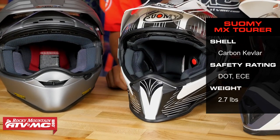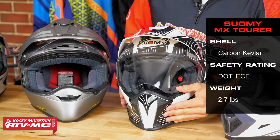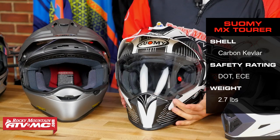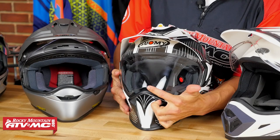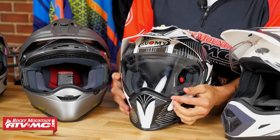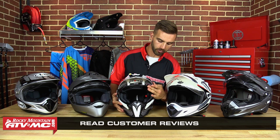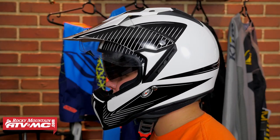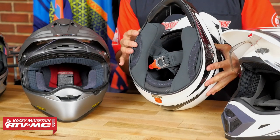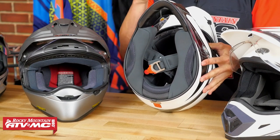Third up on the list is the MX Tour from Suomi Helmets. You're getting a carbon fiber Kevlar shell and it's going to be DOT and ECE rated. The visor or shield on this helmet actually locks and snaps into place along the bottom, creating a better seal to keep wind and noise down extremely well. On the bottom of this shield there's no bevel, so if you want to have it just barely cracked while riding to let some air in, it's not going to distort your view. You also have a drop-down sun shield, so you don't need to wear sunglasses. The Coolmax liner is extremely comfortable, wicks moisture extremely well, and is removable and washable, and this helmet ventilates extremely well.